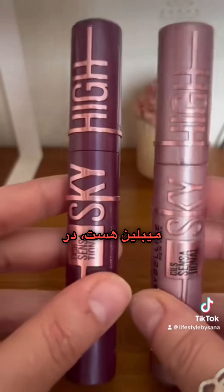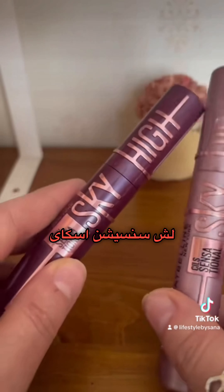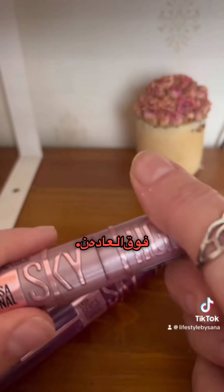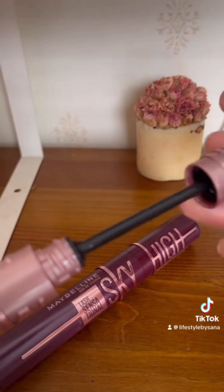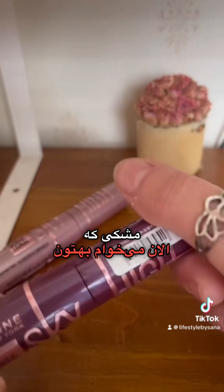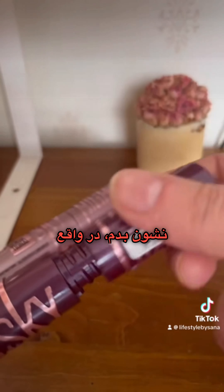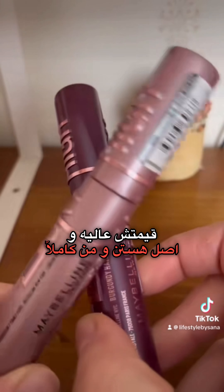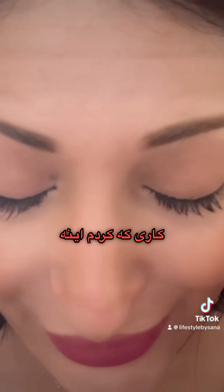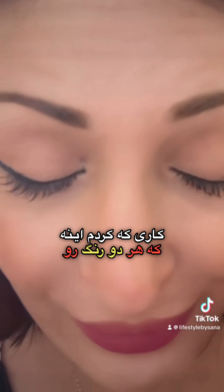The first product is the best mascara from Maybelline in two colors — the Lash Sensation Sky High. I got two colors because they are so amazing: black and burgundy, which is a beautiful color. The price is amazing and they are original, and I totally recommend them.